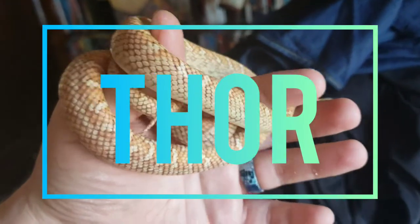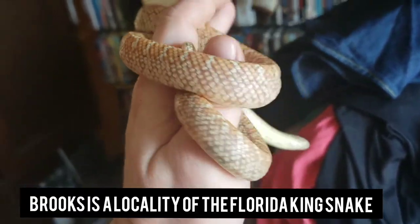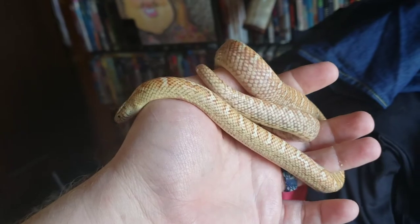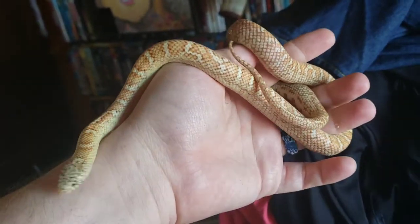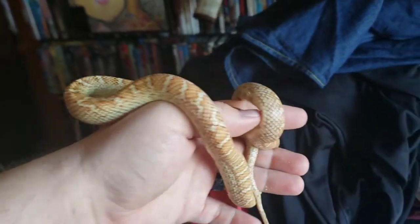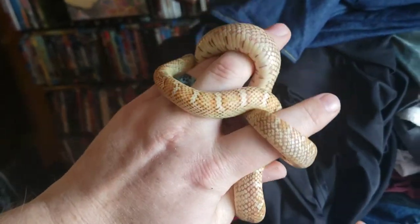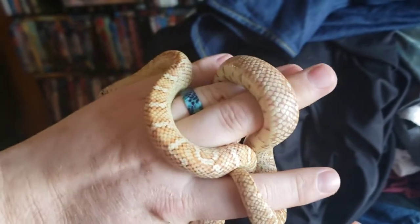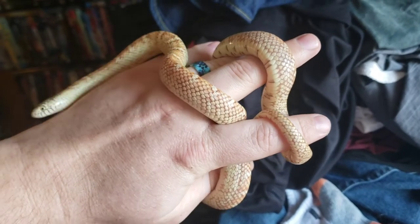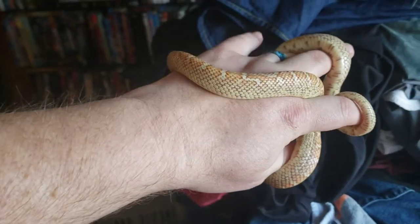This is Thor, my male hypo Brooks kingsnake. He just shed this morning, so I figured I'd get a little video of him for you guys. Brooks kingsnakes, in my opinion, make really good starter snakes — really good for beginners. They get a good size without getting enormous like boas or some of the larger pythons. These guys average around five to six feet.